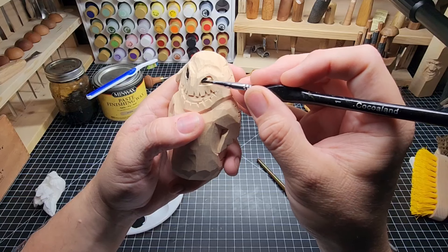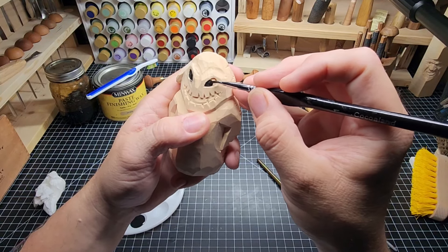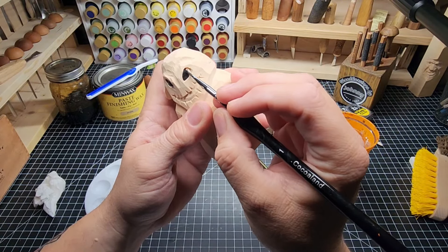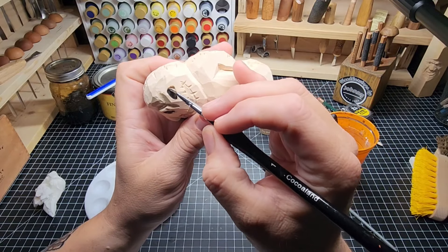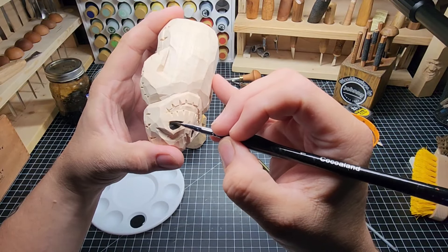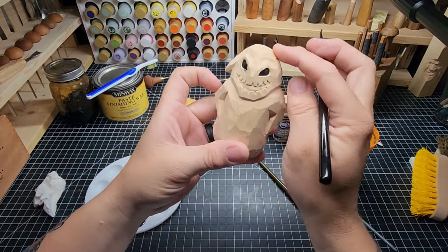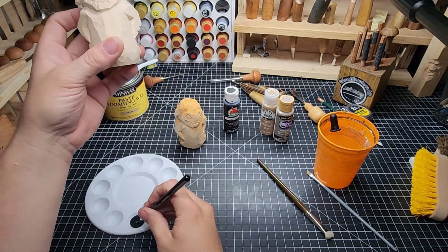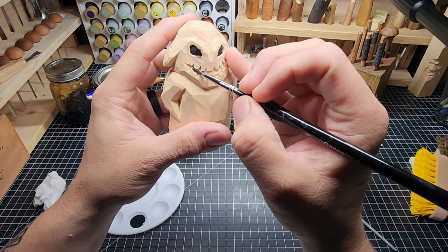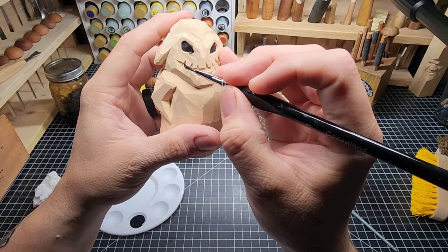This guy is going to get the Danish oil and wax, and this guy's going to get the antiquing solution. You'll see both methods of finishing and determine for yourself which you prefer, because some people just don't like painting — and I get it. That Danish oil is fantastic, the wax is wonderful, it creates really nice looking carvings. There's nothing wrong with that at all.